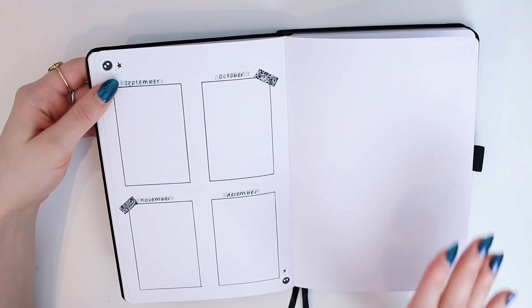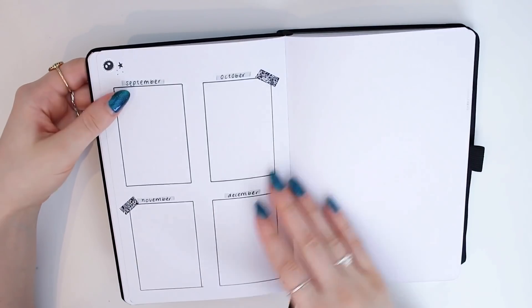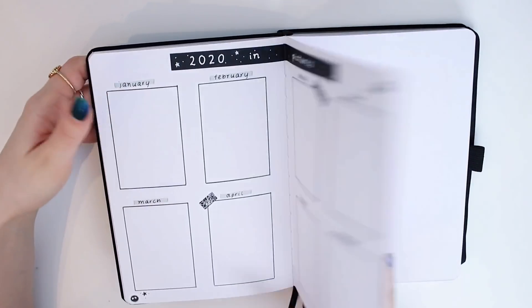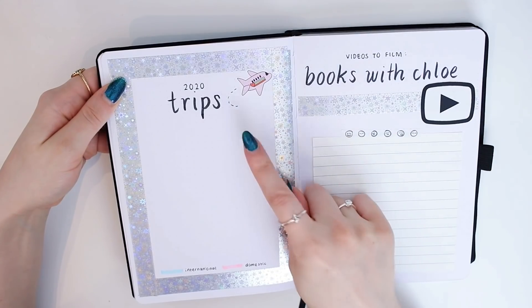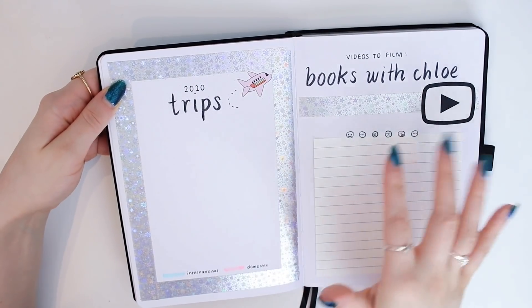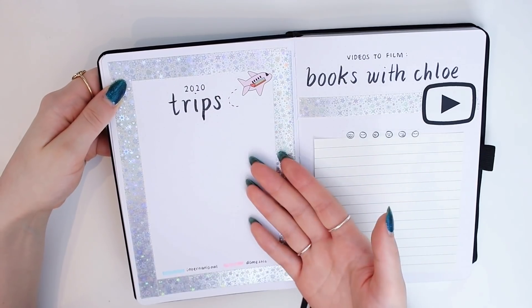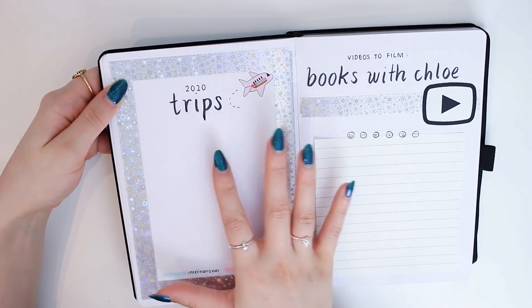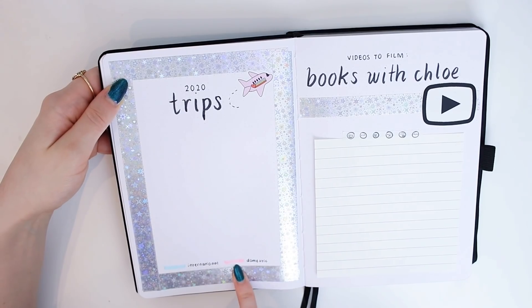I've left one spread empty — I think I might do a collage of other photos I didn't include in the monthly section, like a full 2020 overview. Then I have my 2020 trips spread — how cute is this little aeroplane sticker? I'll write down all the trips planned for this year and color code them: blue for international and pink for domestic.